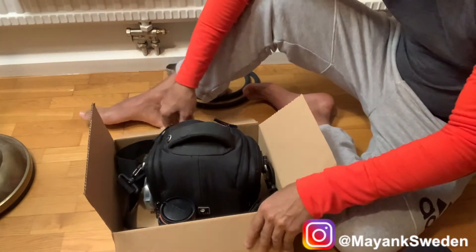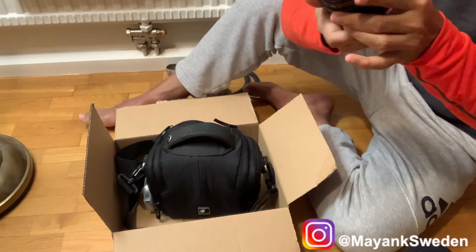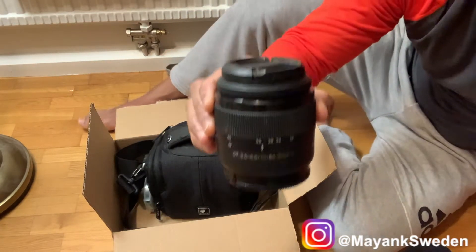Now let's see. I got a box. This is your lens — the Sony A58 lens. This is a DSLR lens.